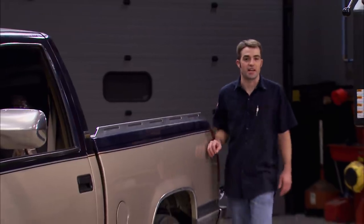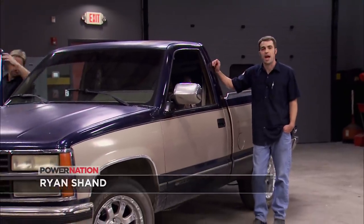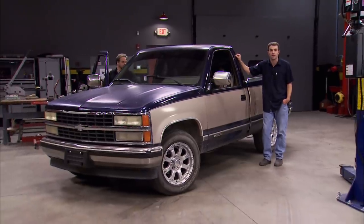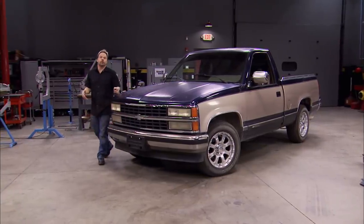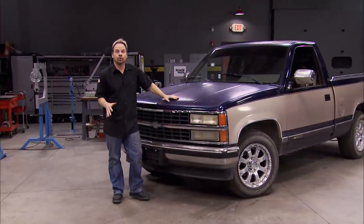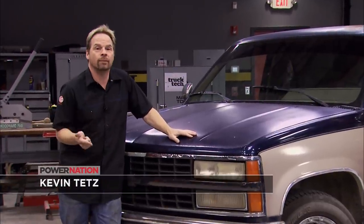Welcome to Truck Tech. Today we're getting started on a brand new project that we picked up for cheap. This is a regular cab, short box, '93 Chevy with a 350 under the hood and over a quarter of a million miles on it. Normally we give you a tour around the vehicle, isolate problem areas and plan modifications. But before we modify anything on this turd, we're going to make sure it's road worthy, reliable and safe.